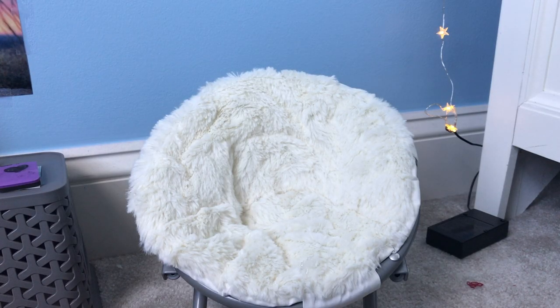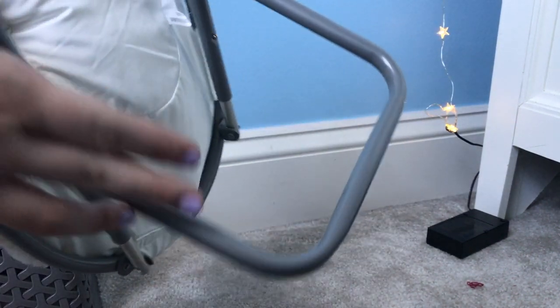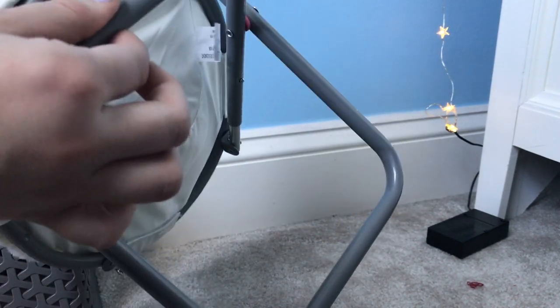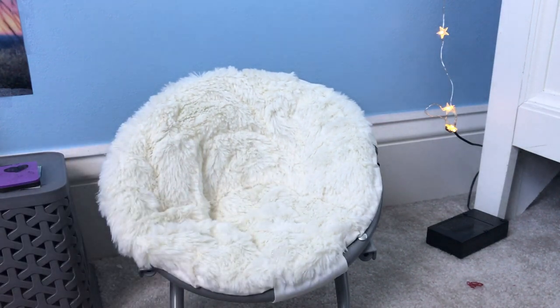I moved my doll Hazel out of the chair so I can show you guys a full review. This is the My Life as Saucer chair from Walmart. It retails for $10 and it's actually a really nice deal. The chair itself comes with this main part that holds the chair attached to this, and when you cut the plastic, it kind of just retracts. The con about this is that you can't fold it up for storage — you kind of just have to let it stay like this — but it's still super cute and I definitely 100% recommend this.